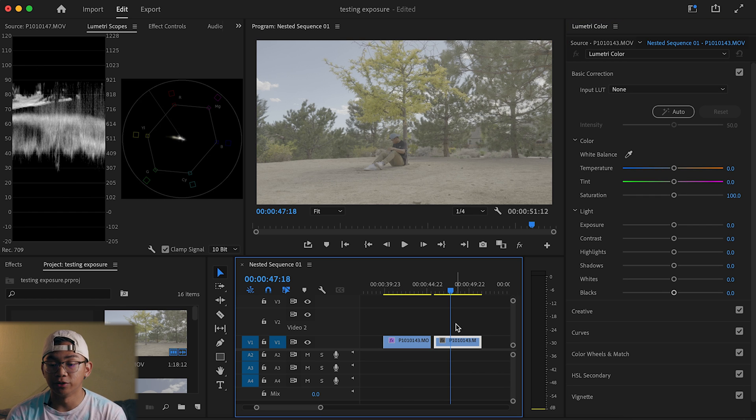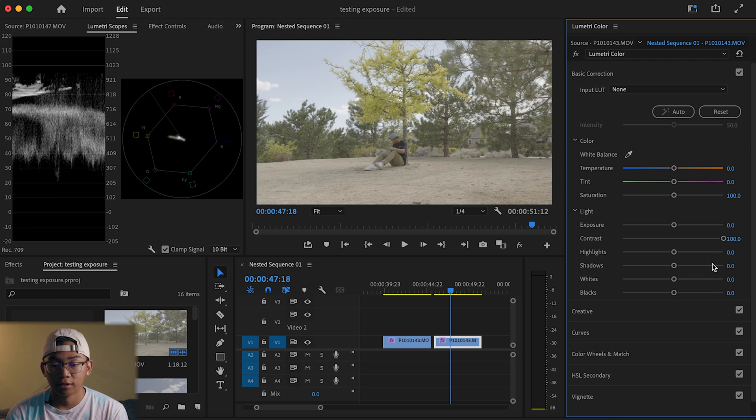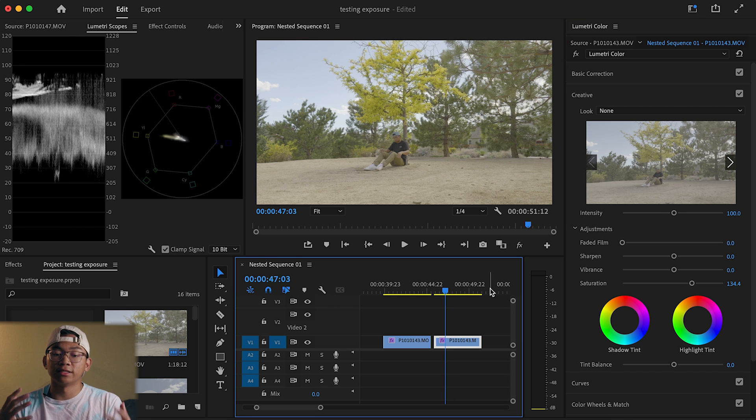What I see a lot of people do is bring the footage straight from their camera into Premiere and just add some contrast and give it more saturation. This isn't necessarily wrong — if you like the way it looks, by all means keep doing it. However, I don't think that this is the most technical or accurate approach.